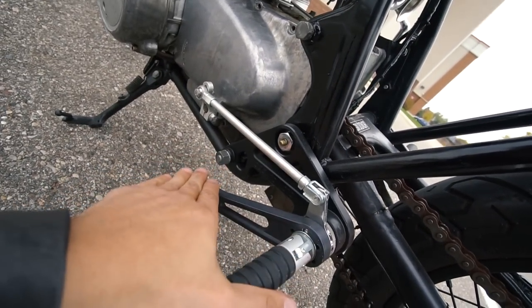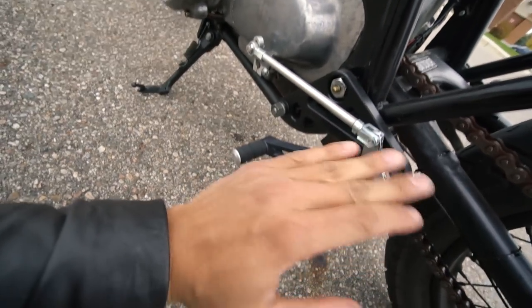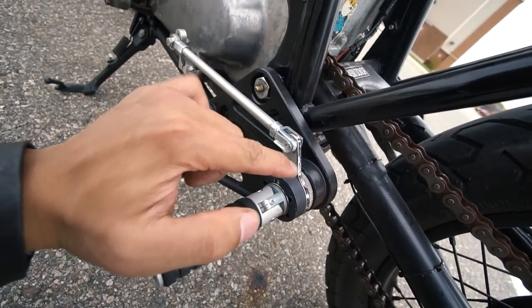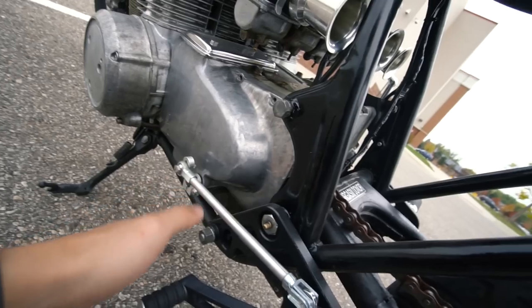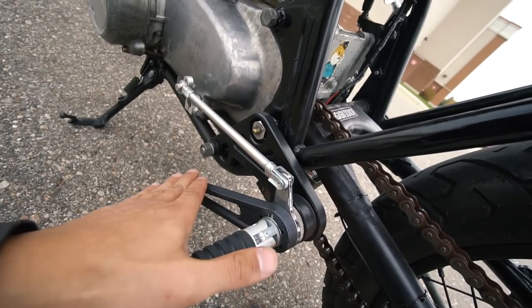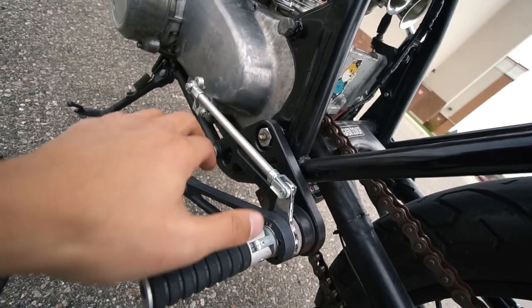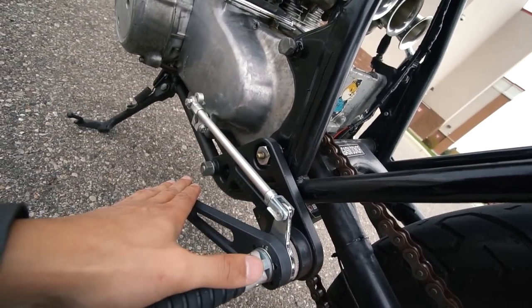Here is the left side of the rear set — same folding foot peg design, although I never fold it on the left side because there's a linkage that connects the foot peg to the transmission for shifting. There's a dedicated video on the rear set installation in the cafe racer playlist in the video description if you want to check that out.